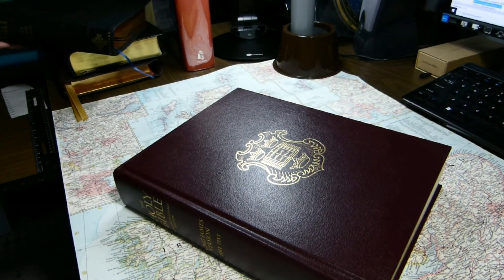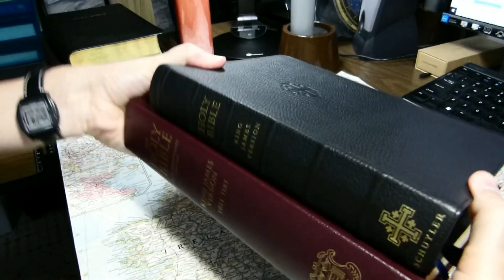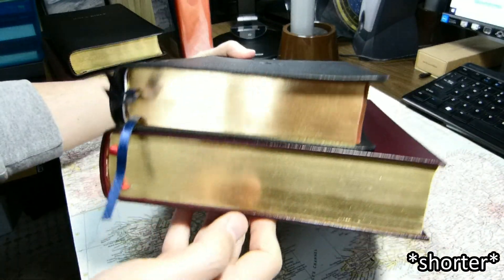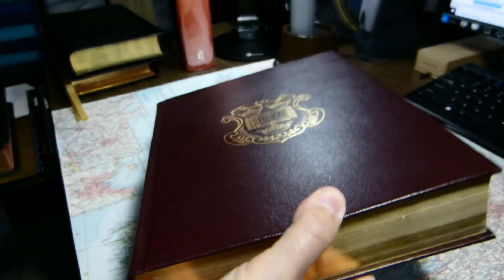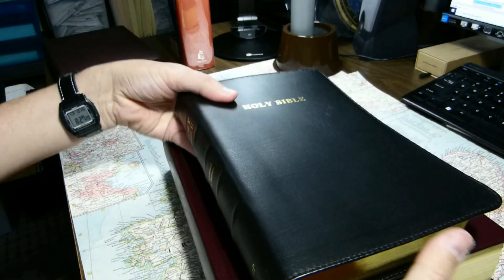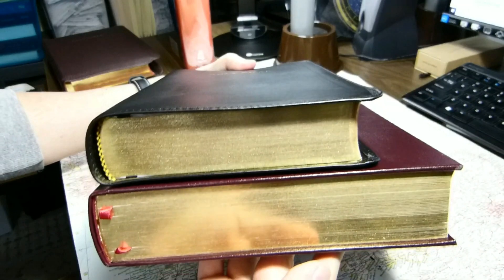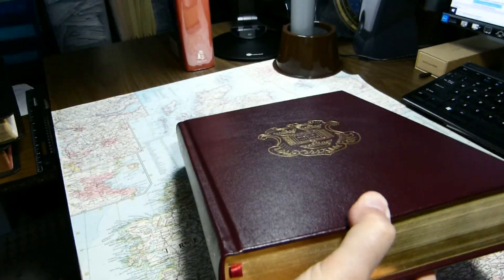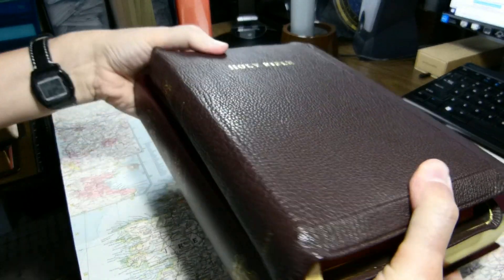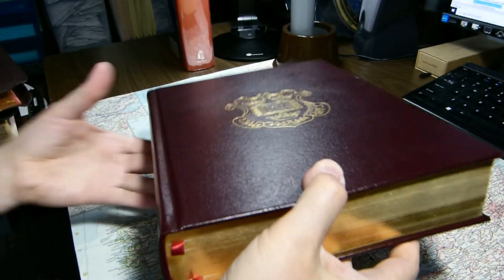Other King James Bibles you might be interested in include the Schuyler Canterbury, which is a taller book — not as thick, not as wide. Here is a turquoise; I have only the Church turquoise, since I refused to buy a red letter turquoise from Cambridge. Similar in size. And this is the Allen R.L. Allen Long Primer, similar in footprint.